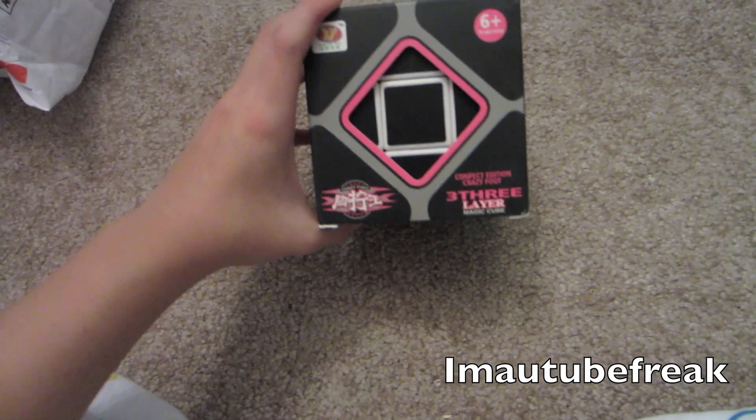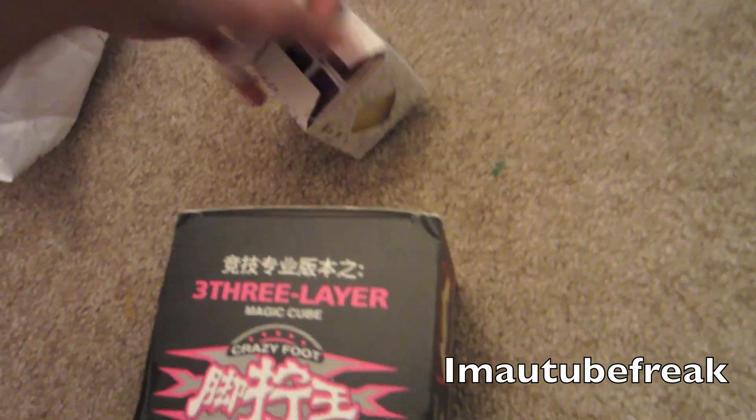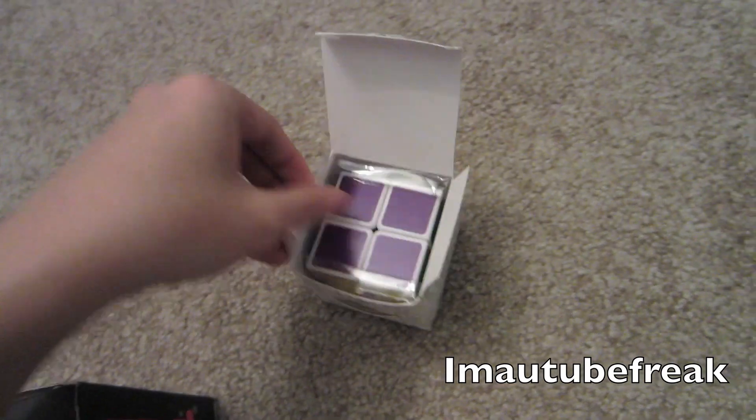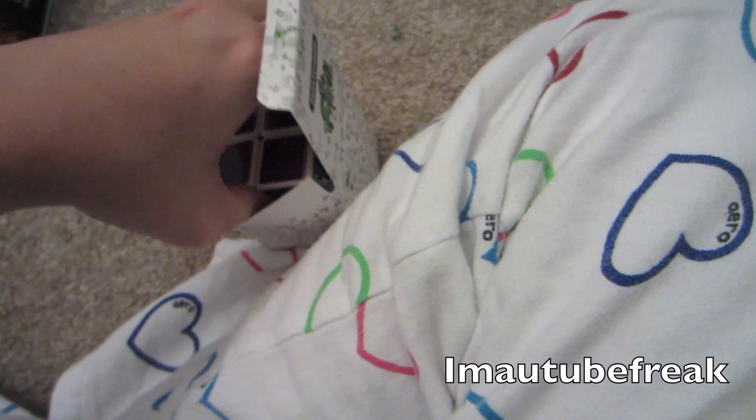It's a 9cm cube — gigantic cube thing. YJ. Let's open these real quick. So yeah, I'm going to be using this for a Diane 4x4 mod, the screws and springs. I'm going to open these real quick. Ooh, pretty colored.